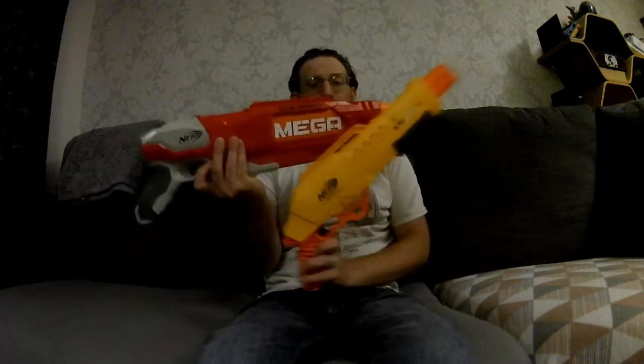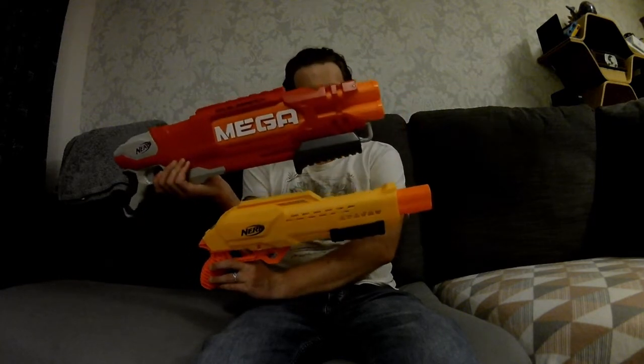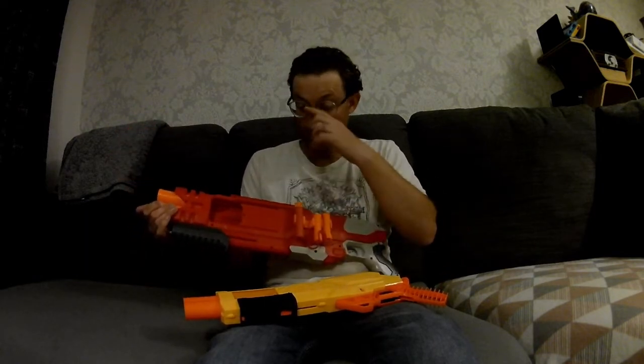I've heard people complaining about the grips. If you grip it tight it's uncomfortable, but if you grip it lightly it's quite nice. It could do with a stock really. The plastic is very thin on here. For me, this looks very much like the Mega Double Breach — it's a bit smaller, obviously because it's a mega blaster — but they're very similar form factors. The jam door is usually here, but it's frustrating because you've got to have it primed back to have the door open, which is really annoying, so I just took it out.